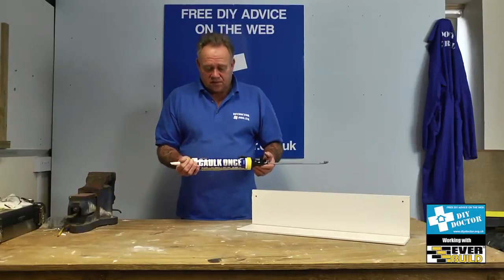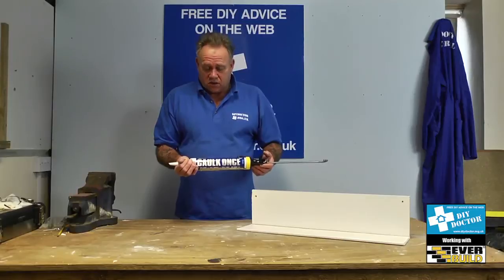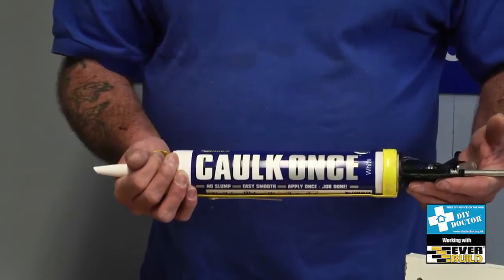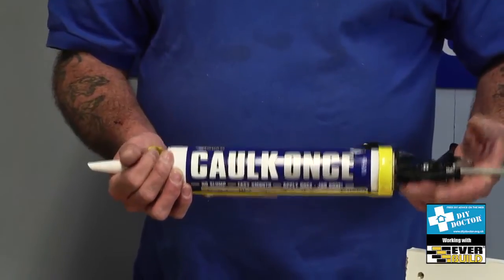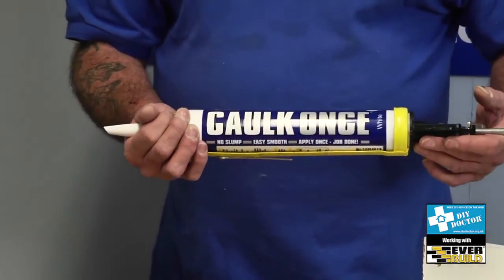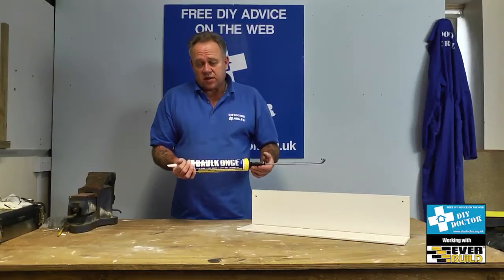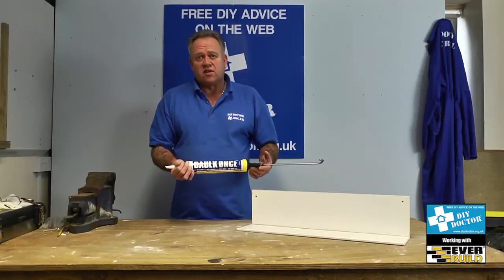You're looking at fillers and corks — Decorator's Cork, and this is the Cork Once variety from Everbuild. A great flexible cork, this really is good stuff. This goes hard in no time at all but remains flexible, can be over painted. It does everything you'd expect from a Decorator's cork and it does it very, very quickly indeed.